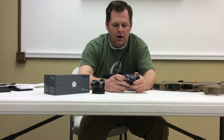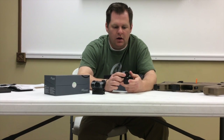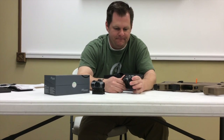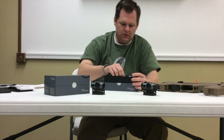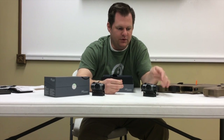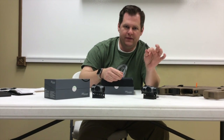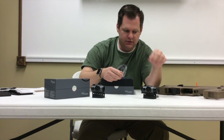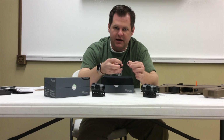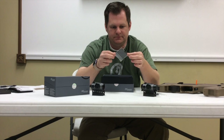Both front and rear lens caps are included, as well as a kill flash honeycomb on the front, an extra lens cap, and an extra lens ring if you want to take out the honeycomb. It comes with the installation tool and the windage and elevation adjustment tool, and also comes with the low mount and the bikini covers if you want to use those.